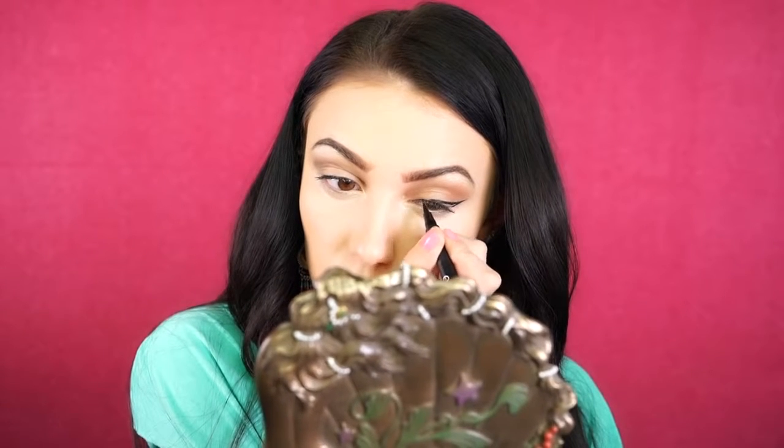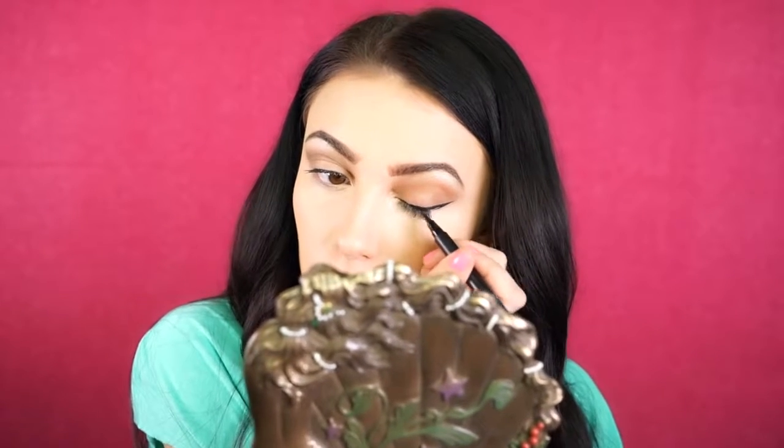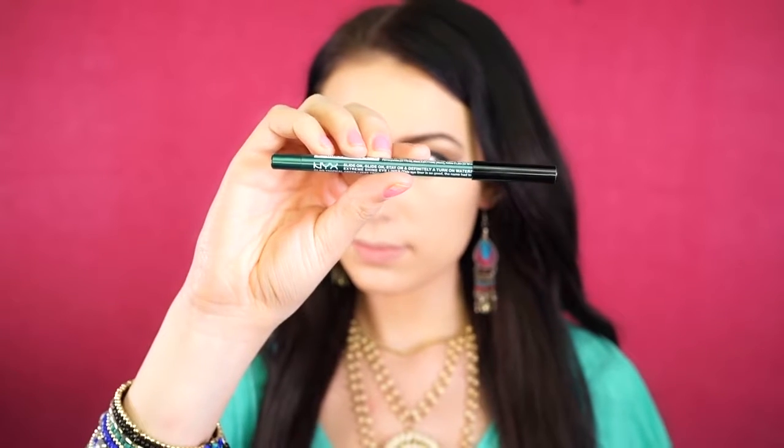I'm going to take this Elf liquid liner and I'm just going to do my usual wing. I just start at the tip and drag it back in, then I fill in the wing and if I need to thicken it up, I'll do that as well. I'm just going to do a classic wing today, nothing too crazy — this is a really nice liquid liner.